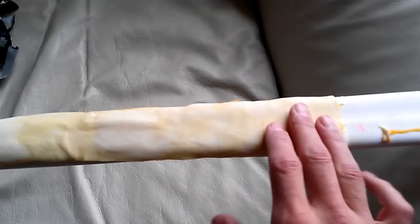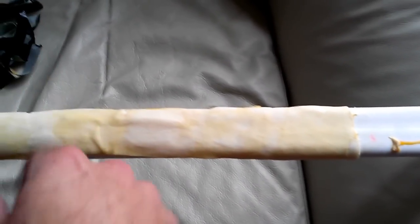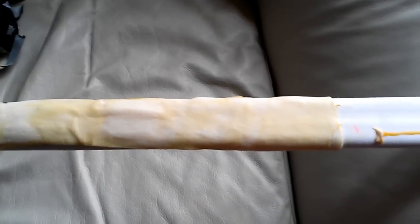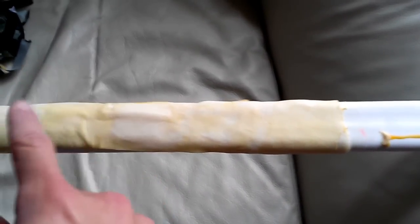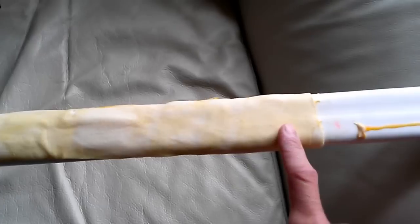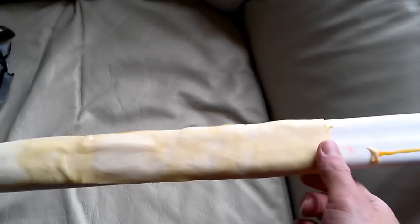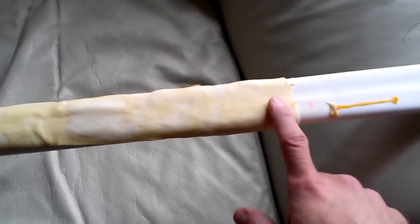Took some rawhide, stretched it out as much as I could, and attached it with thin strips of duct tape. That was actually a good idea — I thought it was going to be a half-ass idea, but it turned out to be a good one, since the adhesive layer simply peels away. I was afraid it would stick if I used string or something else to hold on.